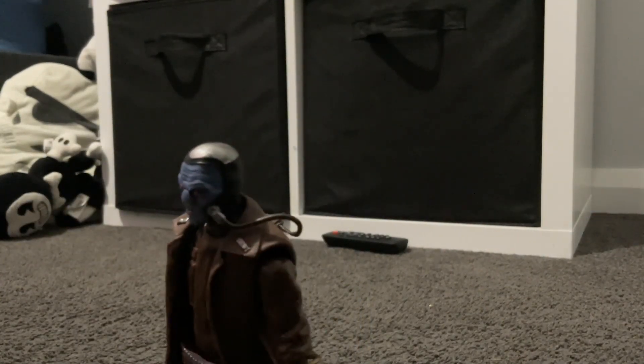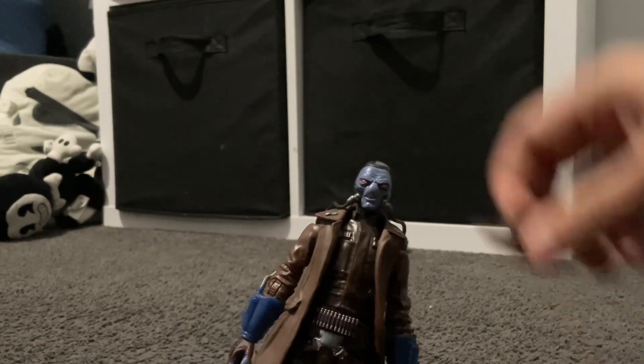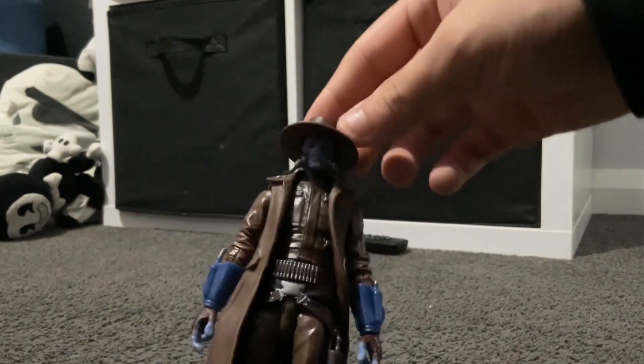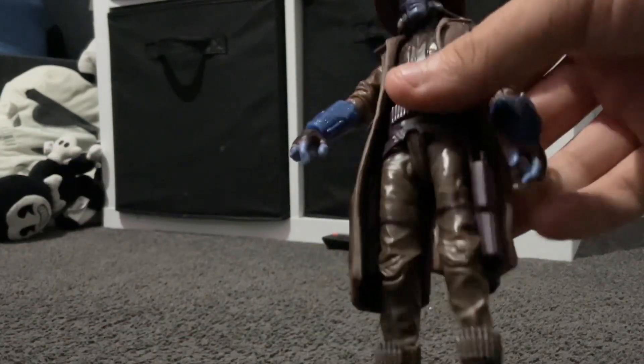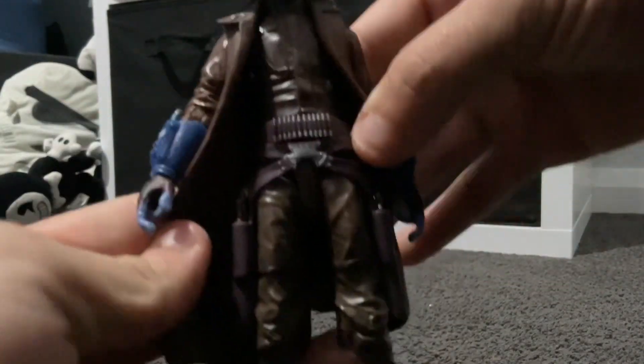He's got that silver piece on his head — I think that's where Boba Fett shot him, like in the Clone Wars, but I'm not sure if that's considered canon. He's also got really big hands. I'll do a comparison later, but yeah, notably big hands. And he's got two guns.